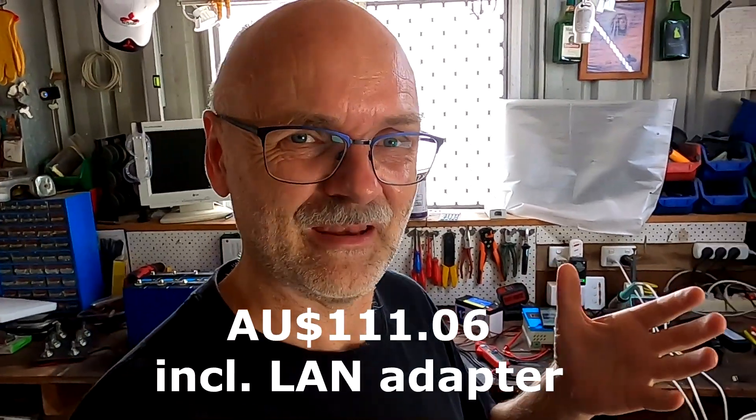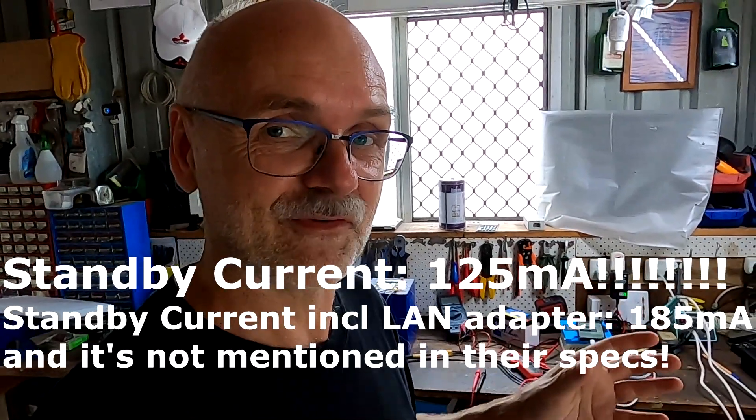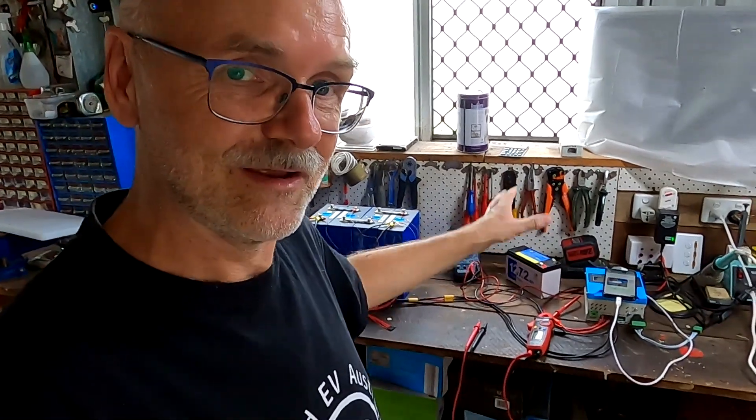The reason I bought this controller was first the price: 110–120 USD including shipping from China for a 30A 48V MPPT charge controller, intended for my 1200W solar panel strings. Another positive is the three-year warranty — three times more than anyone else on AliExpress offers. But then I found one spec I missed on the website: the standby current is 125 milliamps. I verified with a clamp meter and a multimeter in-line — it's 125mA. That's far too much.